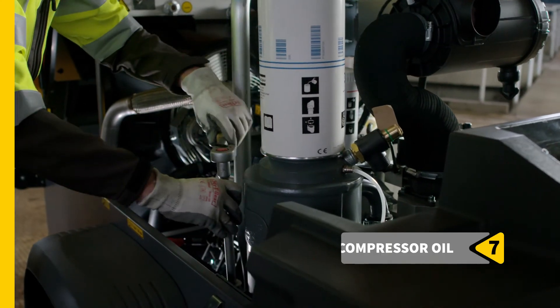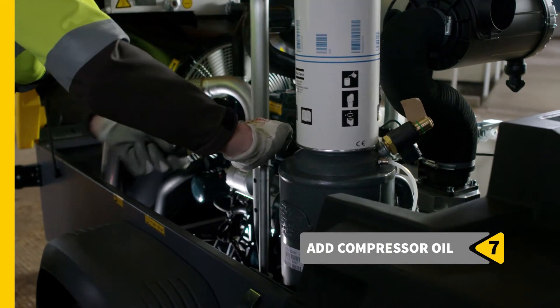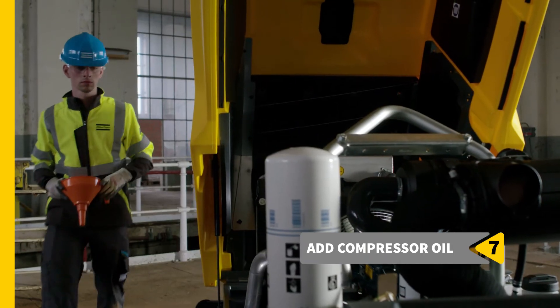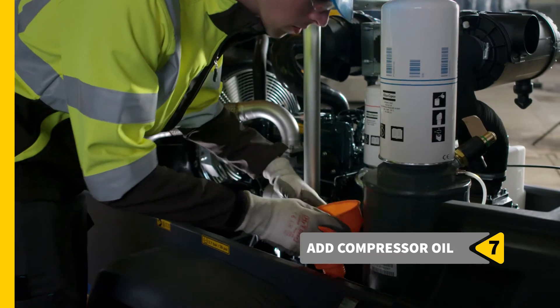Next up is adding compressor oil. It's worth noting here that no special tools are needed for any of these service steps. Open the conveniently located inlet to easily pour in the new compressor oil.